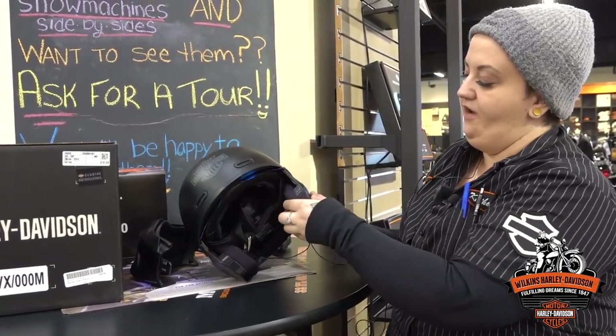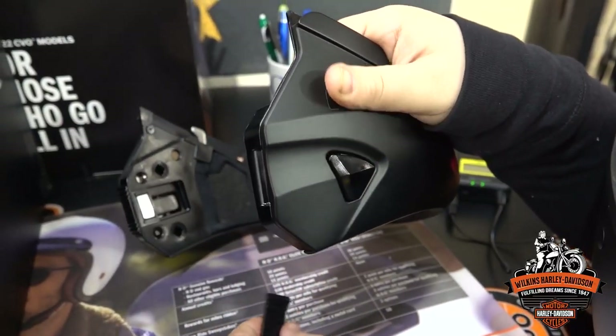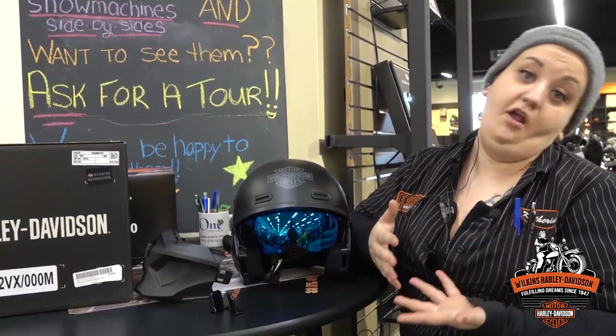And it's also super easy to get them off. It's the same as pulling off that full face part — you just push the button in and pull them out. It's a super nice feature that the Motor Company has included just to make sure you guys are getting the maximum level of lifetime in your helmets.